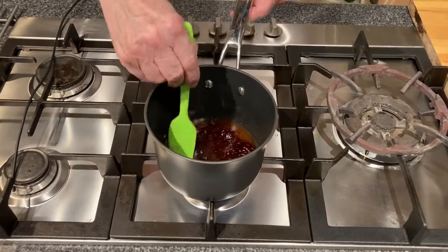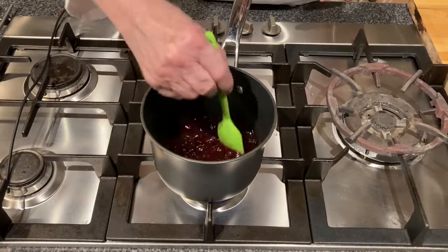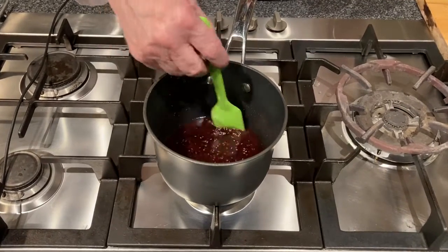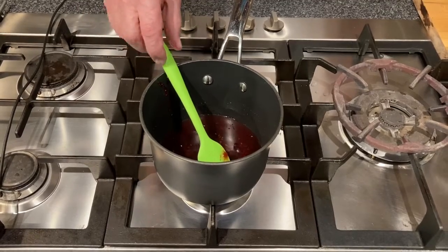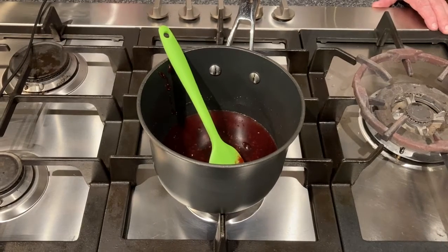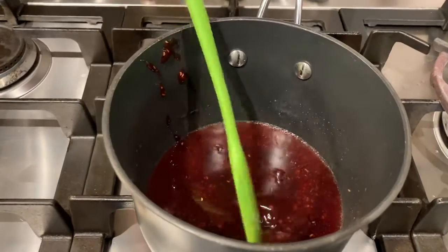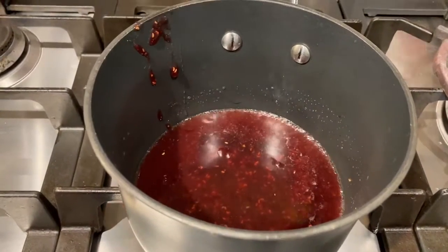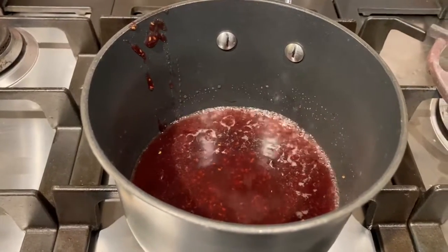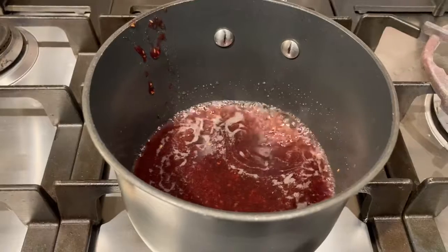Then we'll just heat it up a little bit and stir it up. You can add a little sugar if you like — it all depends on how sweet you would like it to be. We want this to come up to a bubble, and you can see it's just starting now. We want to cook a little bit of the water that is in the wine off.